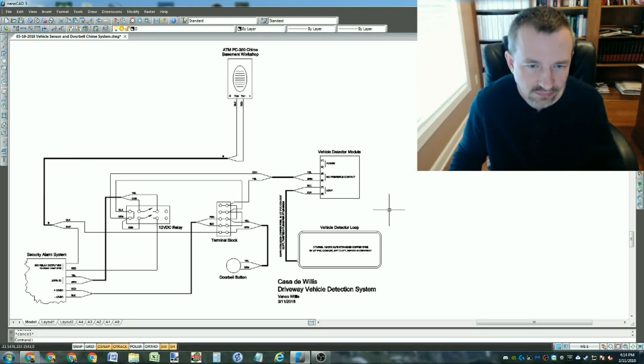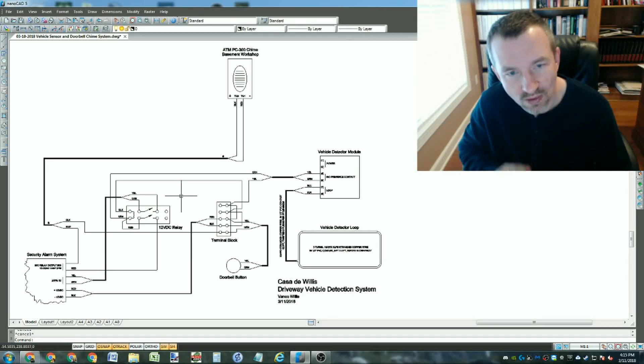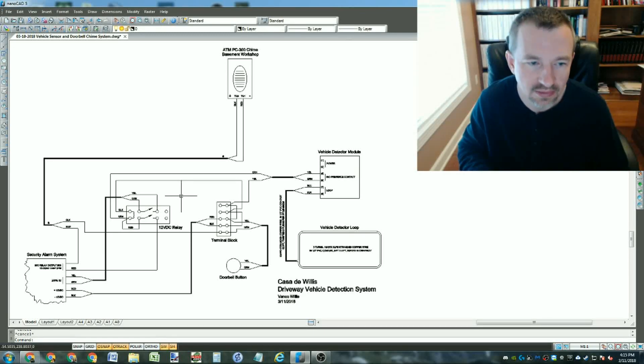The signal from the vehicle detector module is closed anytime a vehicle is detected. One of the two wires sends 12 volts down a wire which closes this relay. If the detector module had two sets of contacts I wouldn't even need that relay, but it only had one set and I need two: one relay contact to sound the chime and the other to connect to the alarm system.